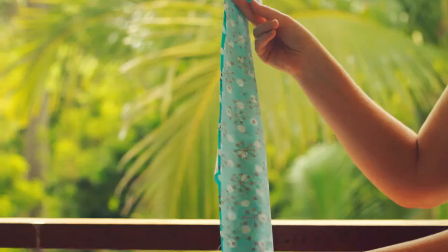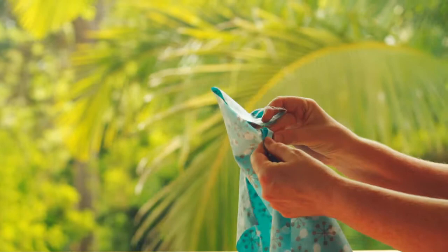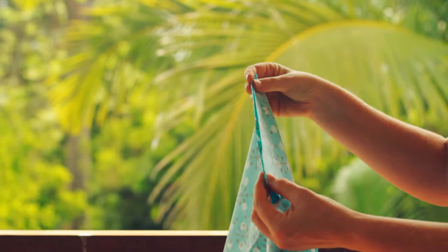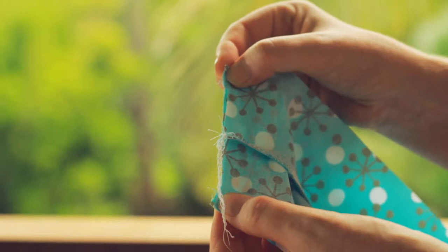Our two flat pieces are going to start to look like a pair of shorts because we're now going to sew our inside leg seam. You might like to pin this before we sew it.